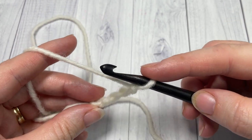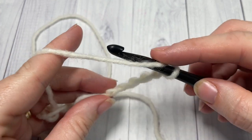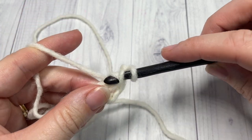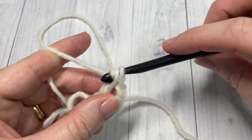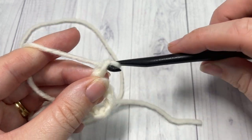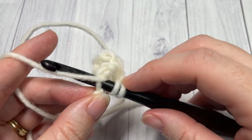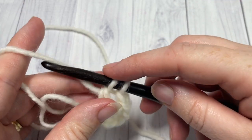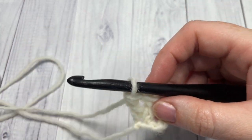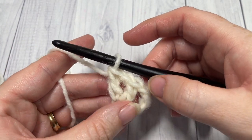For row 1, into the fifth chain from your hook work one double crochet. The chain 4 at the beginning counts as a double crochet and a chain 1 space. Chain 1 and then double crochet back into that same chain — into the fifth chain. That brings you to the end of row 1 and you'll have 3 double crochet stitches and 2 chain 1 spaces.